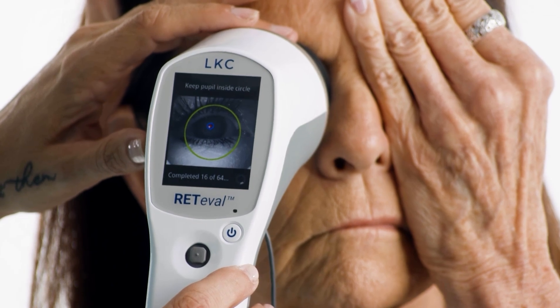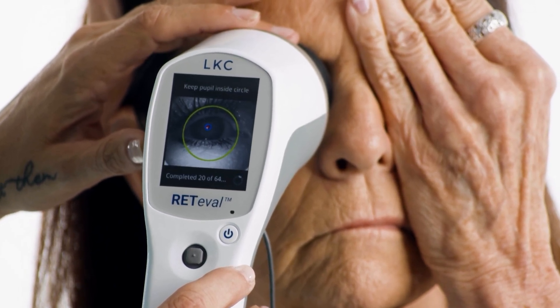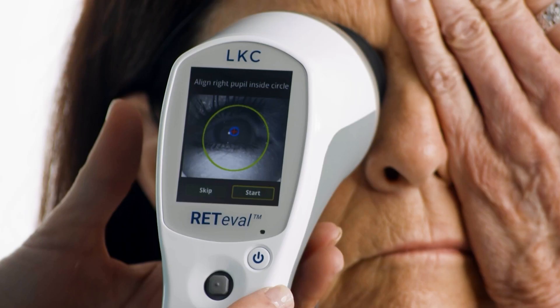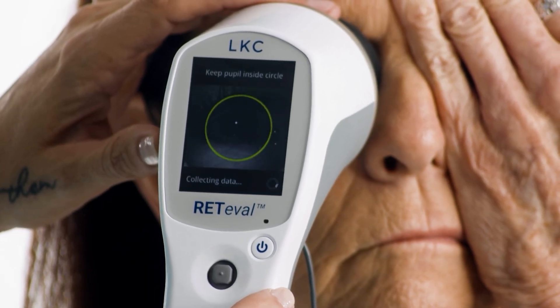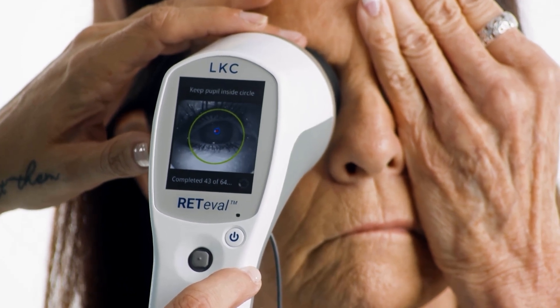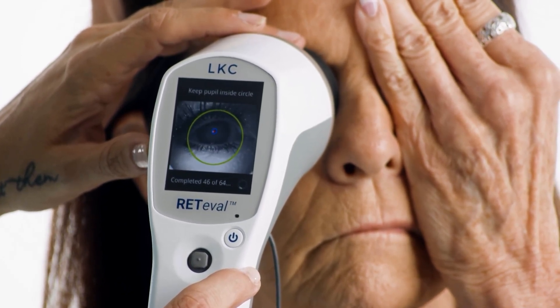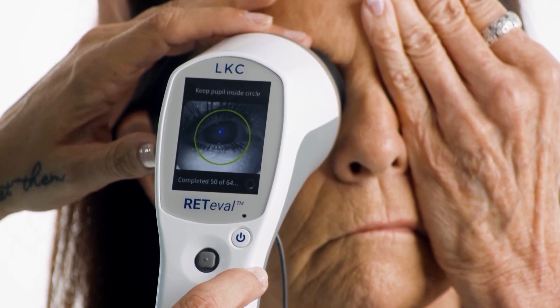Place the black eye cup over the patient's right eye, touching their face. It should be pressed firmly but gently. When you see the start test button appear, press to start testing. The ready valve will begin a calibration process during which the patient will see a series of red, blue, and green lights. The device will then run the flash VEP protocol.